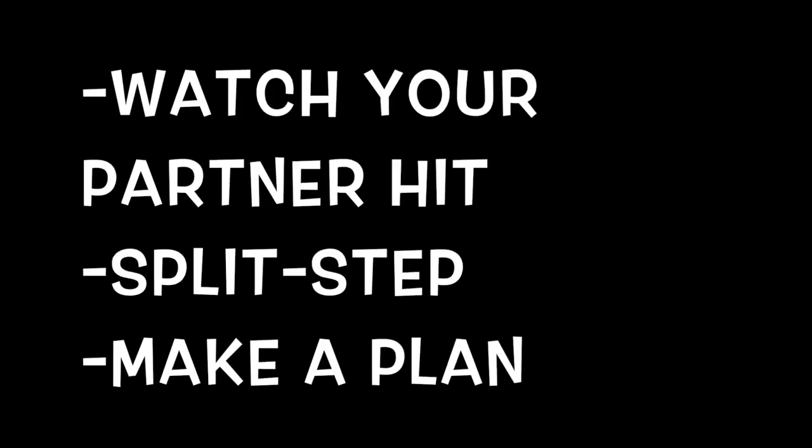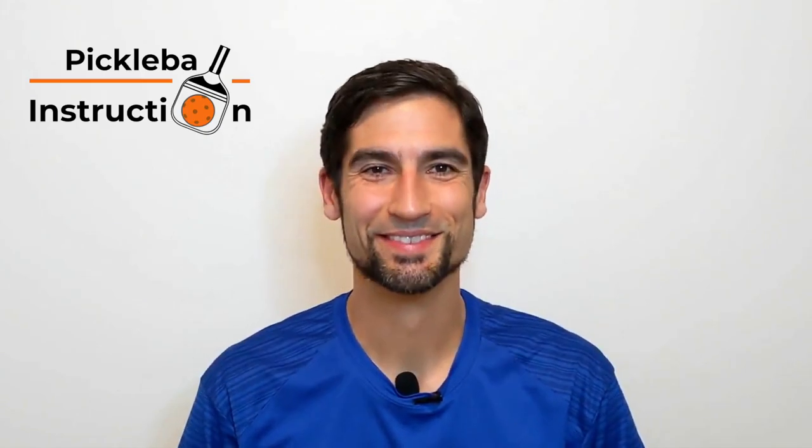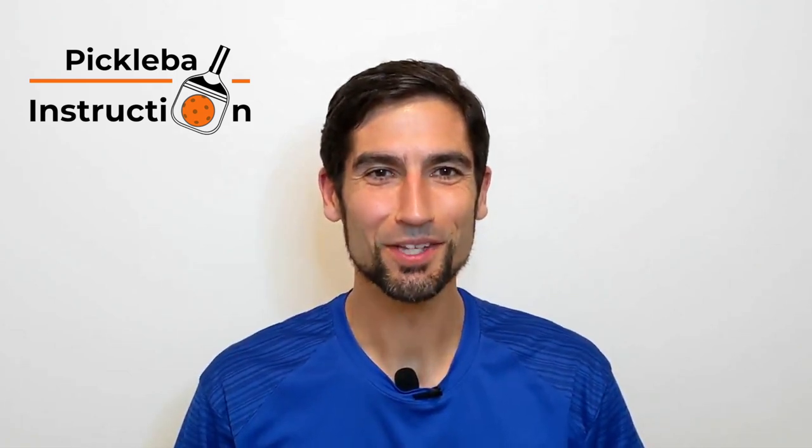Let's recap these three ways to slow the game down: watch your partner hit, split step, and make a plan. Thanks for tuning in to this video from Pickleball Instruction. Please like and subscribe if you find this video helpful.